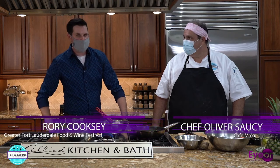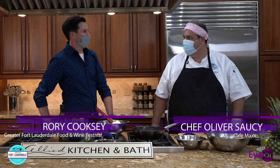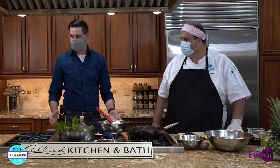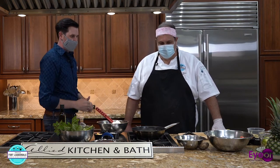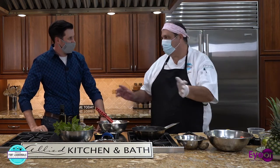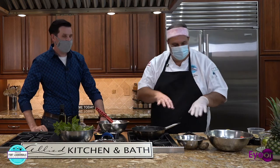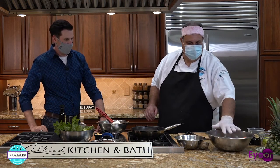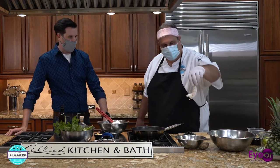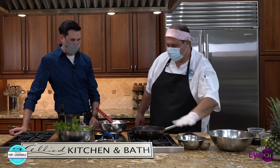Welcome back. We're back in the Allied Kitchen and Bath showroom for In the Kitchen with the Greater Fort Lauderdale Food and Wine Festival with Chef Oliver Sassi from Cafe Max. We just made an incredible dish of grilled lobster, and now we're going to move on to shrimp. We have three components to this shrimp — it's more like a Mediterranean dish, whereas the last one was more of a southwestern slash South Florida kind of deal. We have a couscous salad that we're going to make, and these tiny little shrimp that we're going to marinate and sauté.